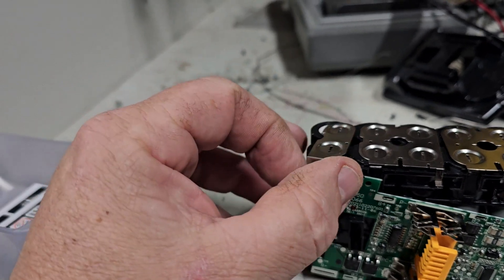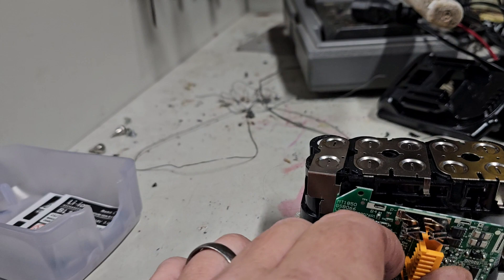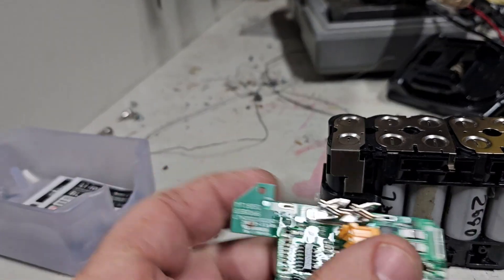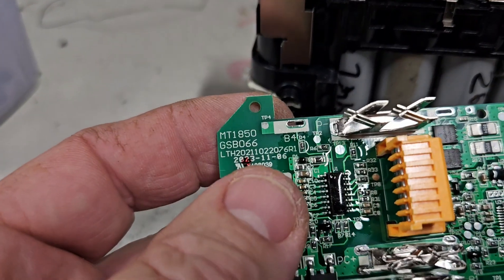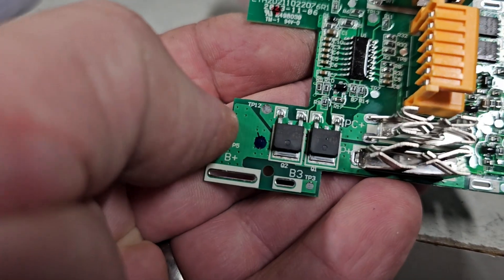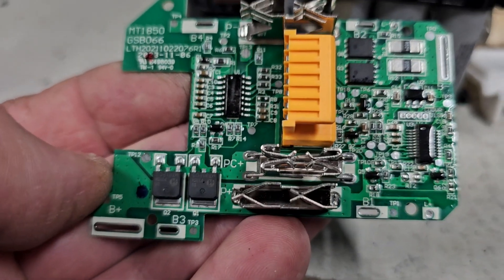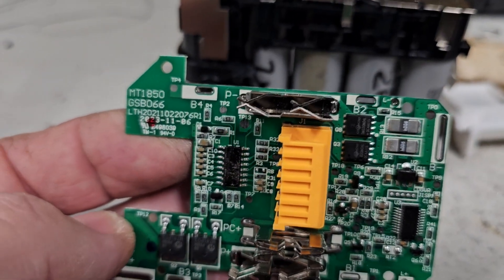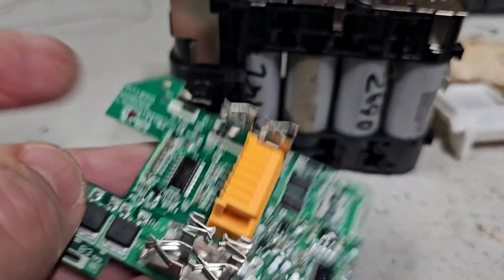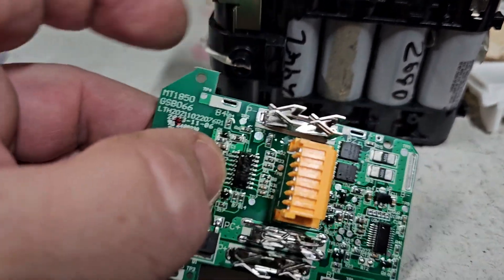I've got my positive here, and that's how it was meant to be, but after looking at this board, that is meant to be a negative I'm pretty sure, and this over here is a positive and a B3 connection. B1 — they should be all positives. What's happened here is I've got this upside down I think.